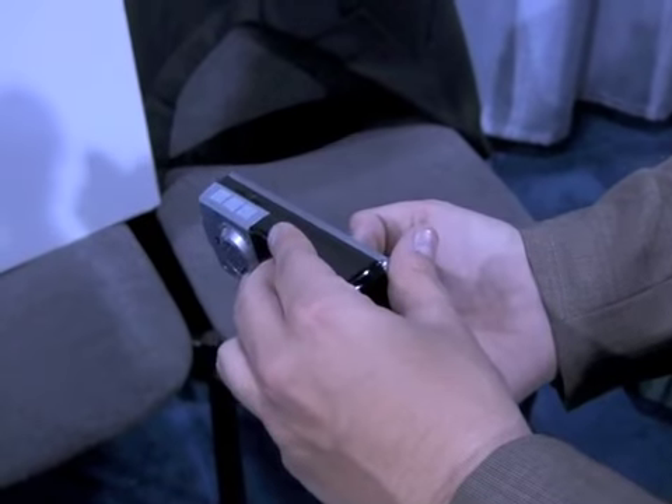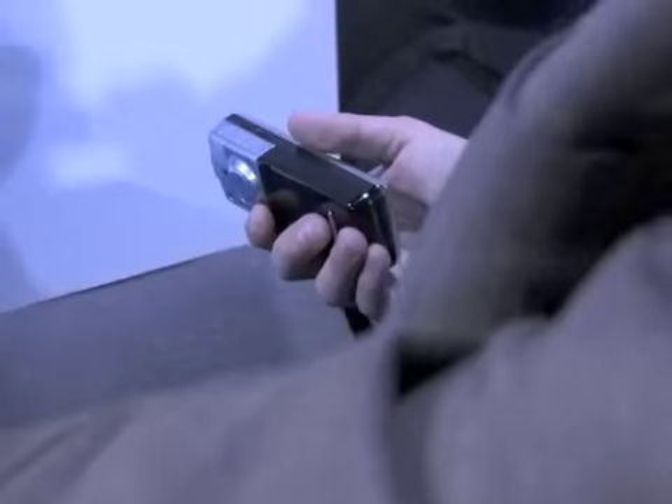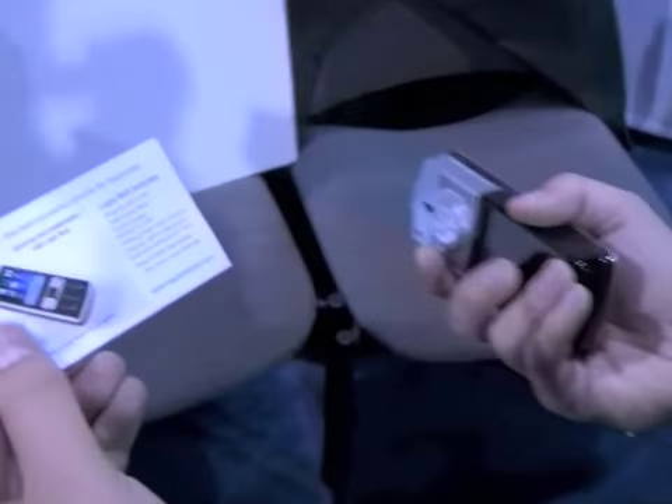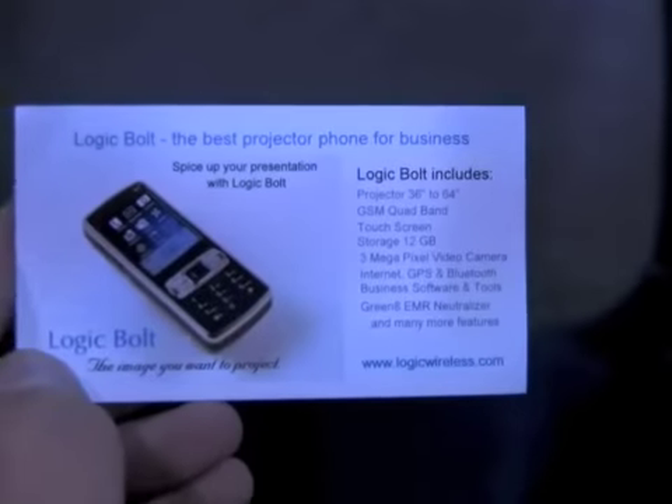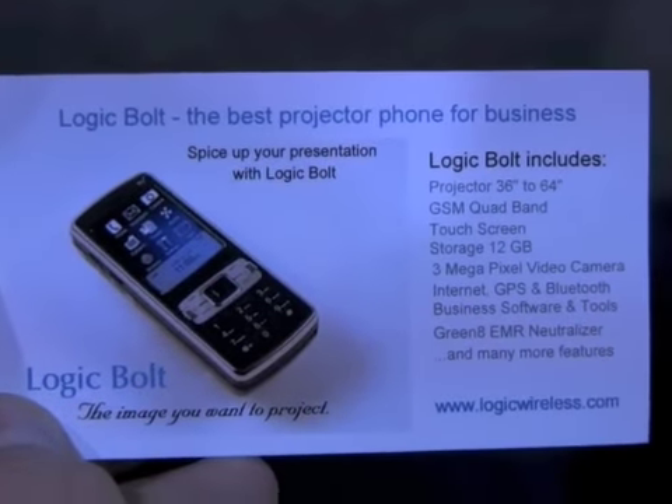What's the brightness, the luminosity, contrast ratio? Basically it's got an LED inside — the L-Cost — and the luminosity I believe is around 480 or 680. Let me show you the business card so you can get a better look. So 36 to 64 inches.